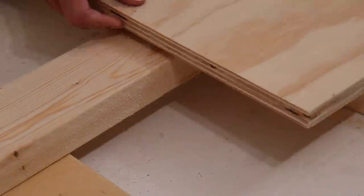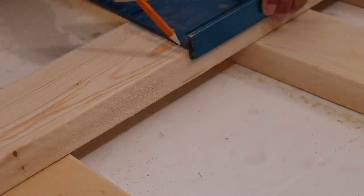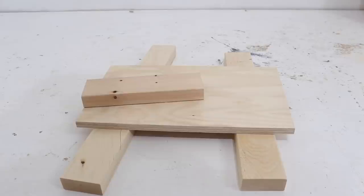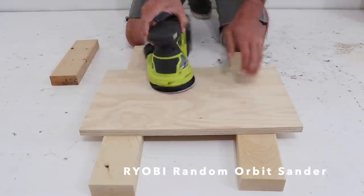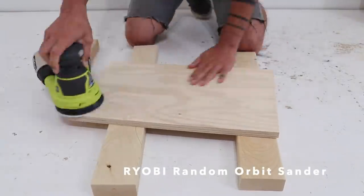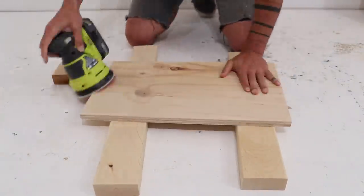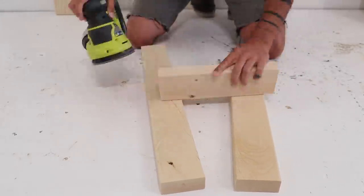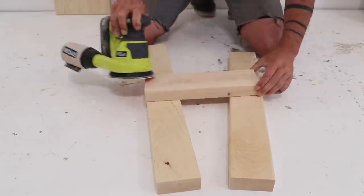You can clamp down a guide for these, but I find for short cuts doing it by hand and going slow while watching the line carefully works fine. After cutting all the pieces of plywood and 2x4s, I used my orbital sander to give them a quick once-over. Since this is just shop furniture it doesn't have to be perfect, so all I did was sand with 120 grit sandpaper.